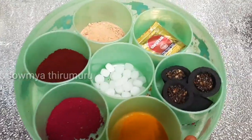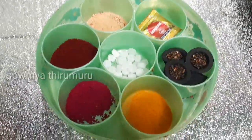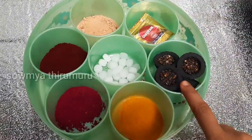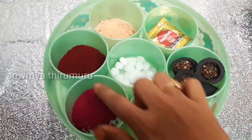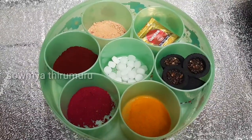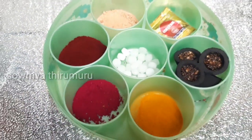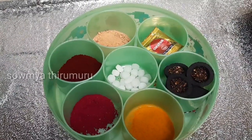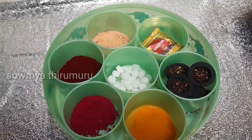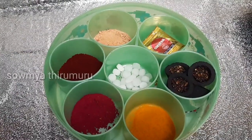We store the keys and all the pooja items in boxes. We store them in small, medium, and large boxes like this, keeping everything organized.